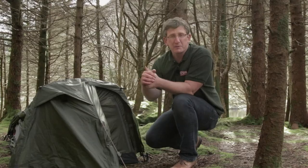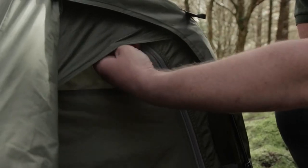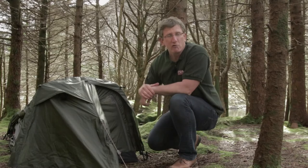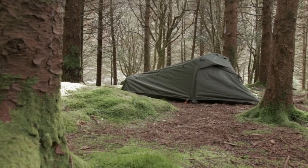Here we have the redeveloped porch area of the Hybrid, which is perfect for storing your backpack. It also gives access to the inner tent, and here you can see the redeveloped pole system. It's now a single pole system at the head end rather than the double pole system, which makes the tent that bit lighter and less bulky for carrying.